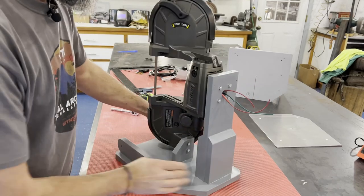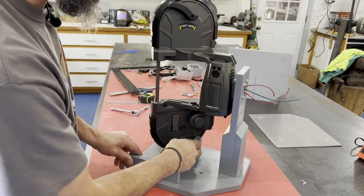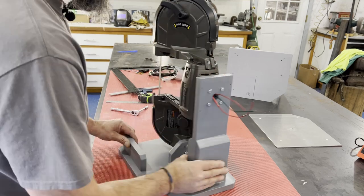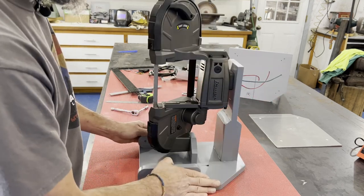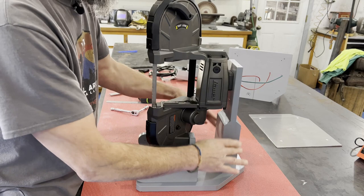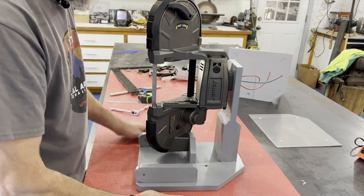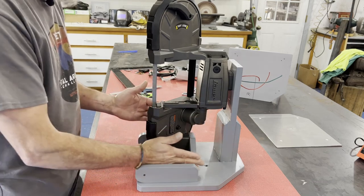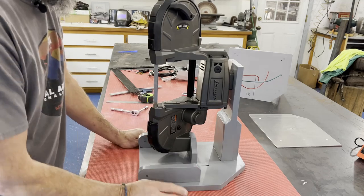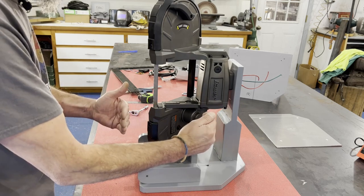Now you can see the porta-band is mounted and it's pretty darn rigid — as rigid as it needs to be. You'll see in a second there's going to be a junction box right here. Moving on to the table: once I had the porta-band and the two plate pieces screwed onto the base, I measured over from a square reference line where the blade was, and I wanted to make my table at least 10 by 10.